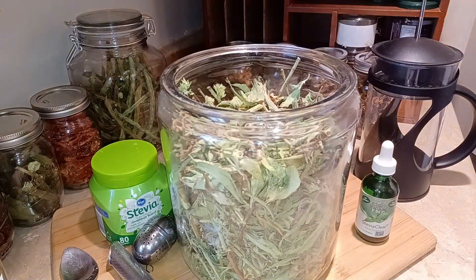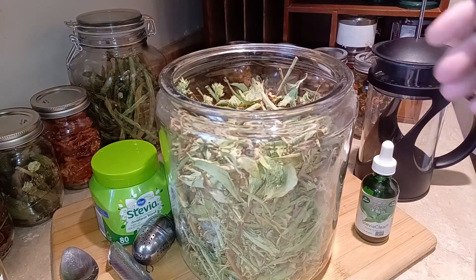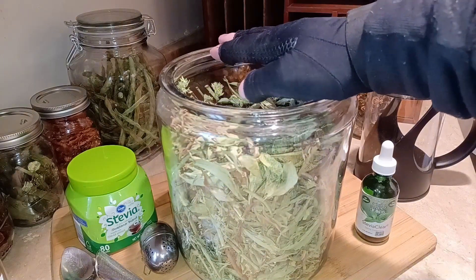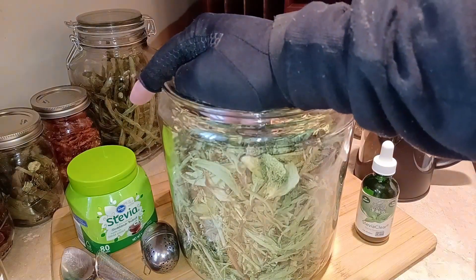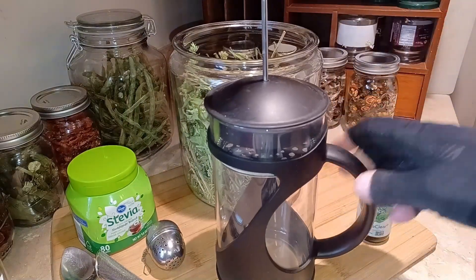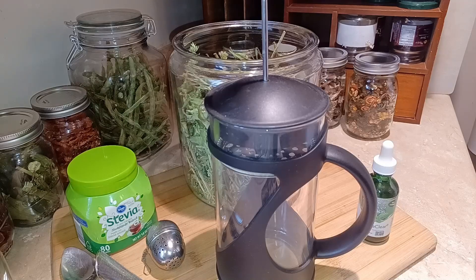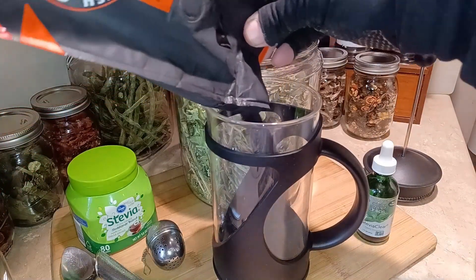That store-bought jar is about $6, and each one of these plants was $6 as well, so that's $18 worth of stevia plant right here. The question is, can I get three jars worth out of this? I think I can, because that jar has 80 servings, so if I can get 240 servings out of this — and I really think it's only going to take two or three leaves to sweeten a cup of coffee — it should work out. We're going to make some French press coffee using my favorite, Death Wish coffee.